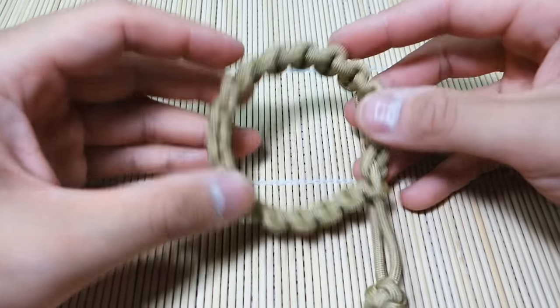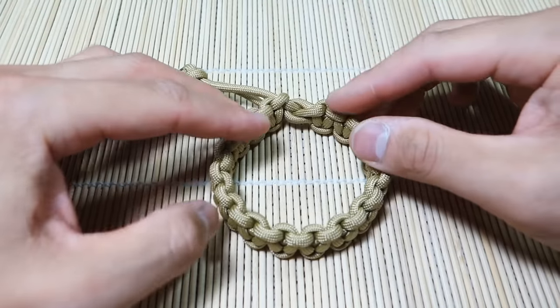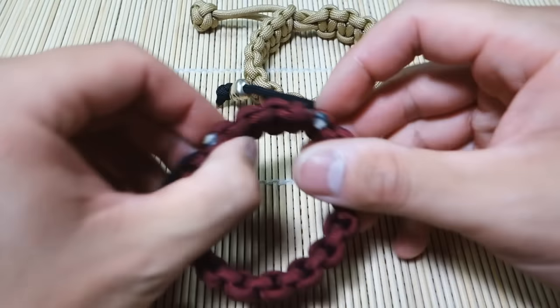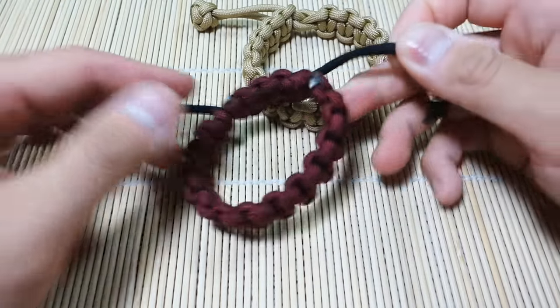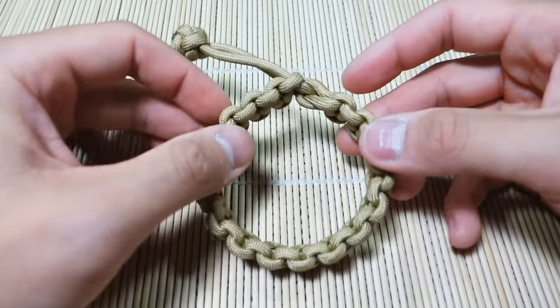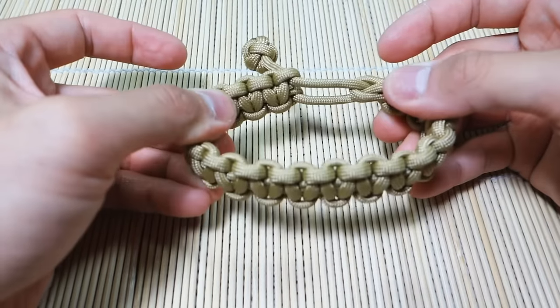What's special about his Cobra stitch is that it's adjustable. I have done an adjustable Cobra stitch bracelet in the past — this one here — it's a bit different. You can pull on both sides and you've got these two strands that close it up. However, the difference about the one in Mad Max is that it's got only one set of strands that you pull on.